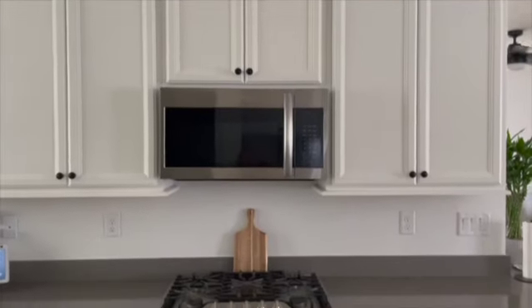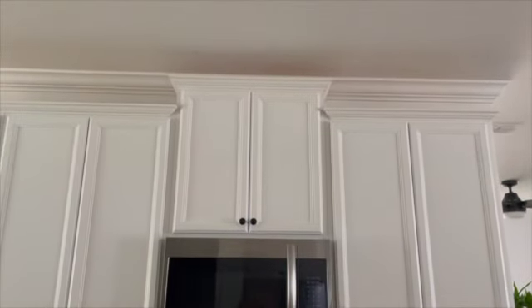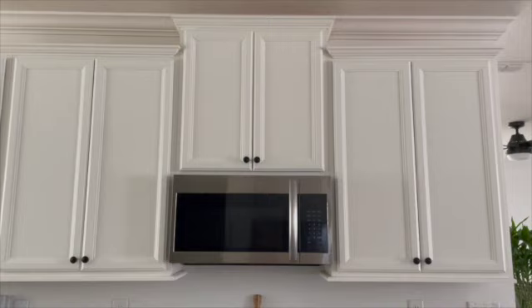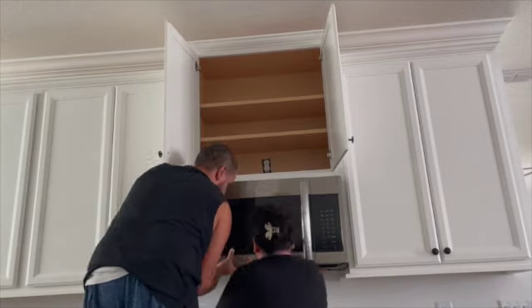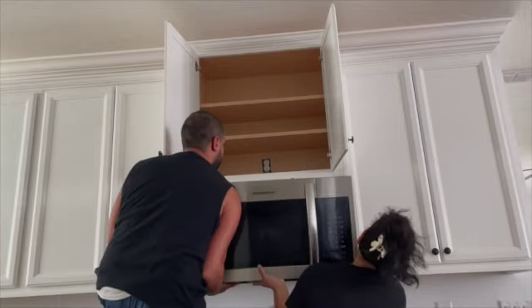Today is an exciting day because we get to show you what we did with this space. We found a lot of ideas on Pinterest and had our own ideas, but we ended up finding something we really liked and modified it to fit our space. I will link that tutorial down below for you guys. The first step here was to remove the microwave and the cabinet above.